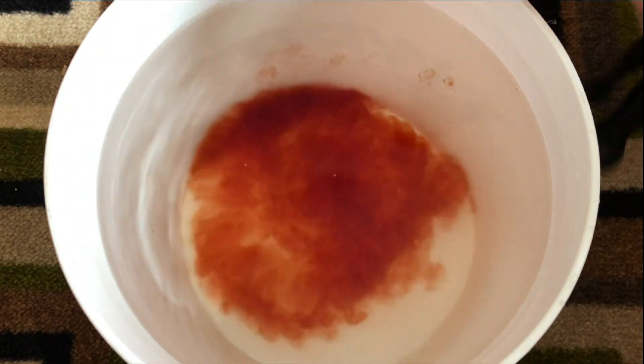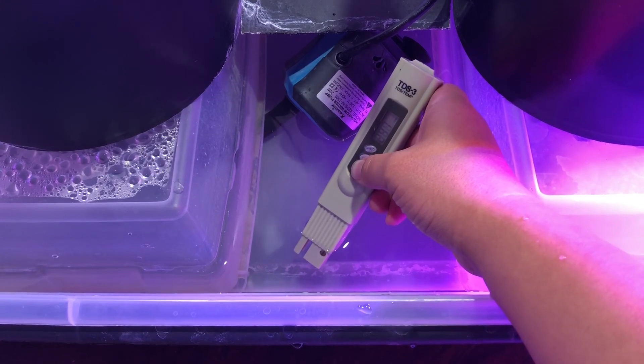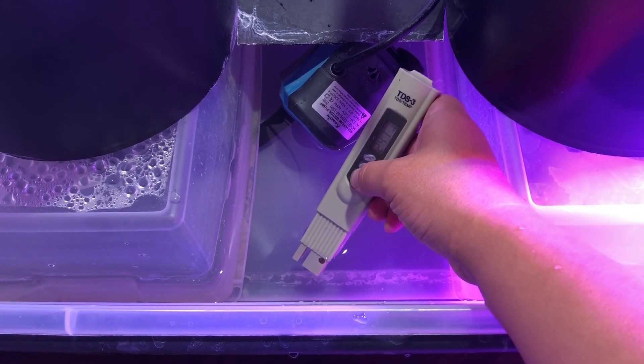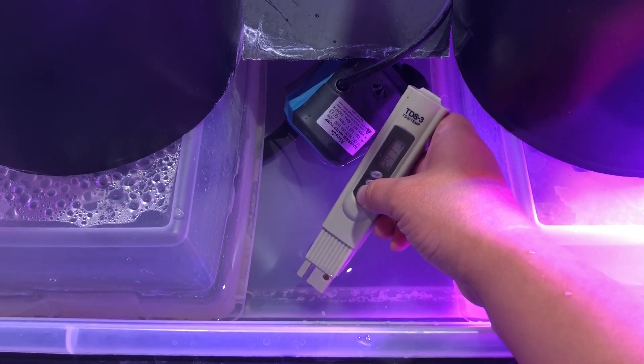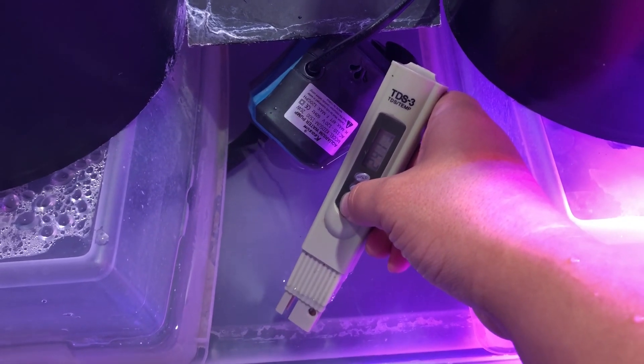If this doesn't work, then that means there's a problem with either your water or your nutrients. So first, to test the water, use a TDS meter. And if the water source is showing a reading of over 200, then there's a good chance that the imbalance is caused by the water source, since there's so much stuff in it before you even add in the nutrients.